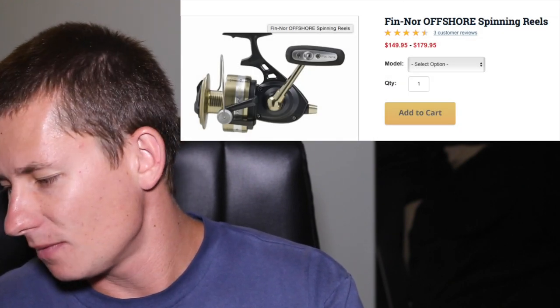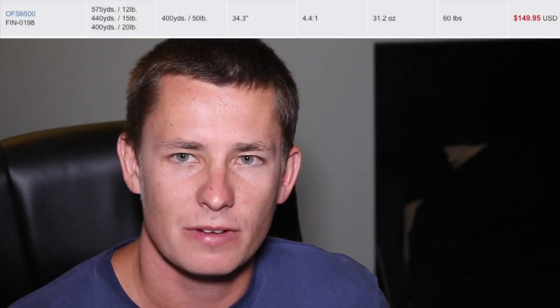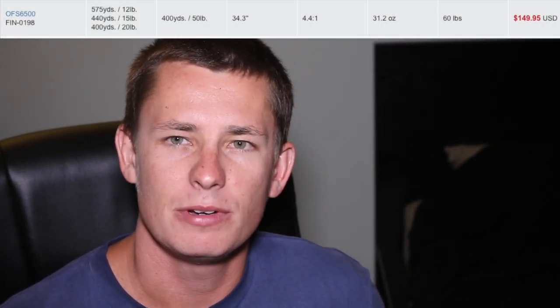Now for spinning reels, I have two recommendations. One I've fished personally, and the other is the Fin-Nor. The Fin-Nor is an economy class reel — I recommend the 6500 Fin-Nor Offshore Series, which retails for $150. I know people who fish these reels and they are workhorses — you can abuse them. Captain Jeff Maggio fishes them and recommends them, and that guy has been fishing for years and wouldn't recommend a product that's not very good.